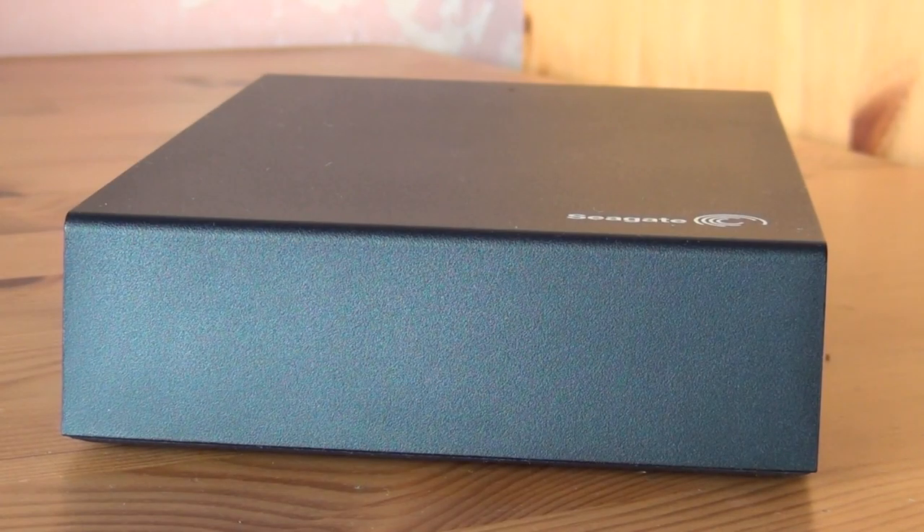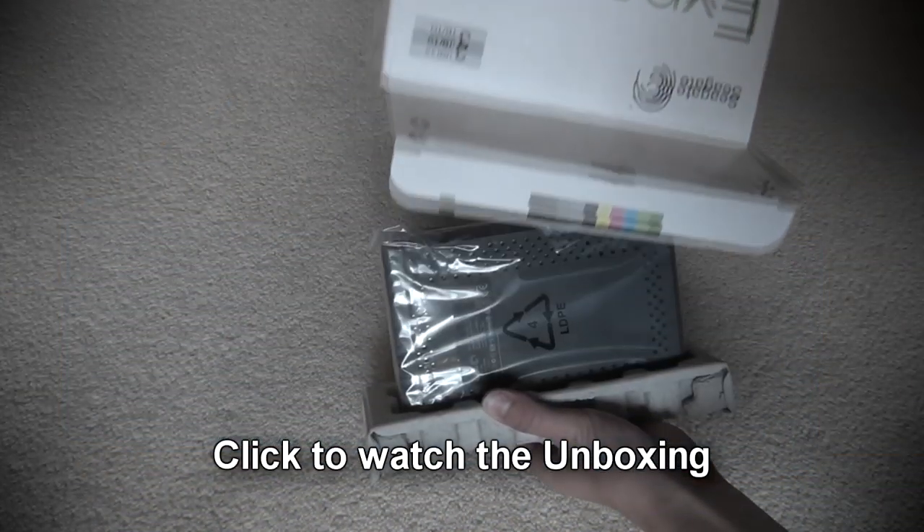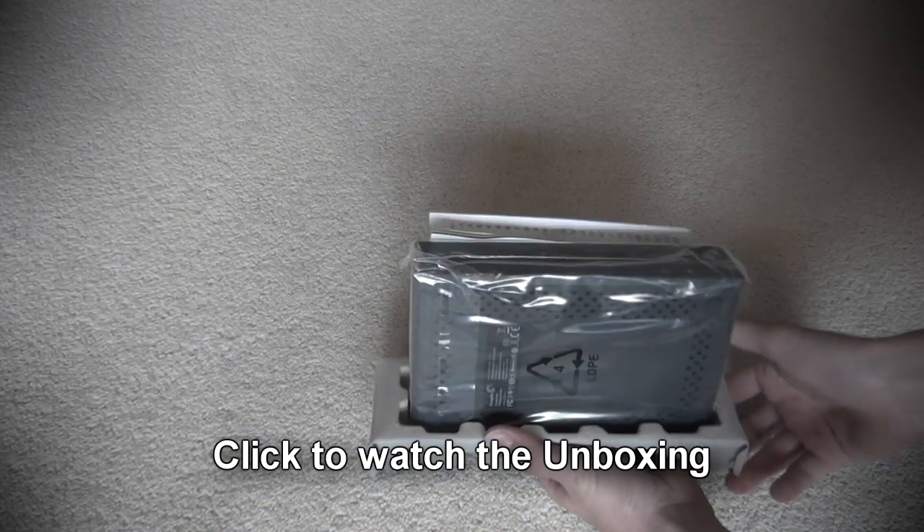Hey guys, today I have a review for you of the 3TB USB expansion drive from Seagate. If you haven't already checked out the unboxing of this bad boy, hit the annotation on your screen now.